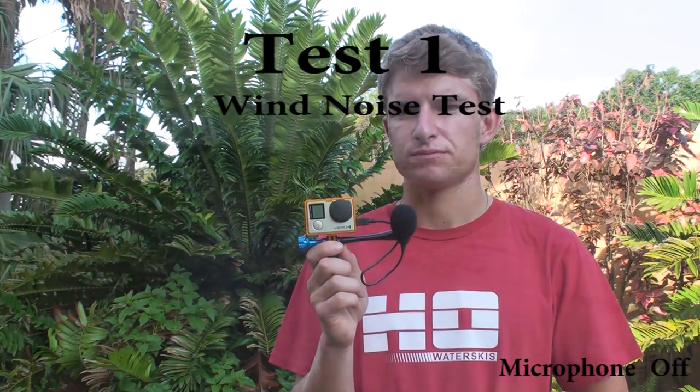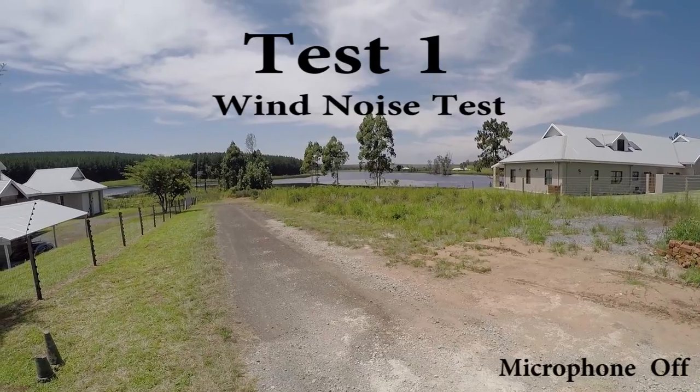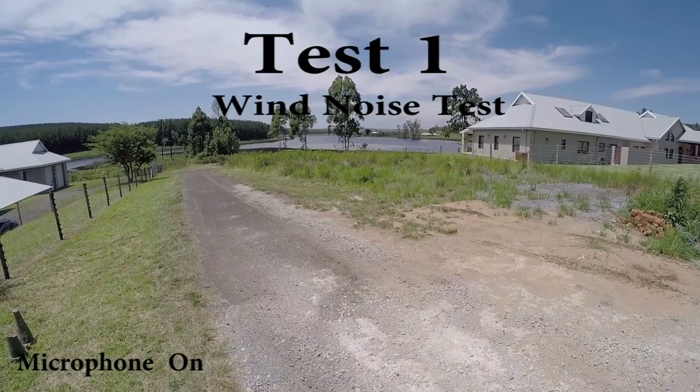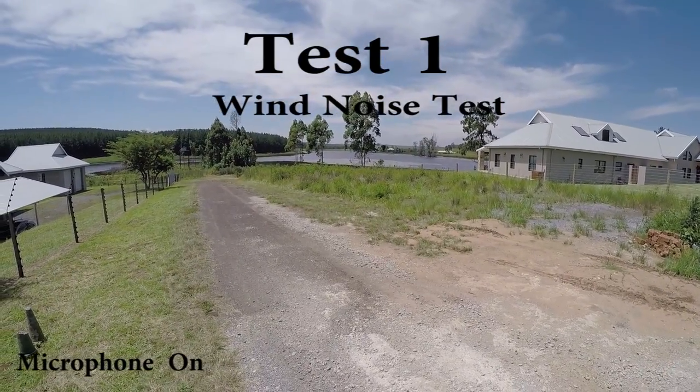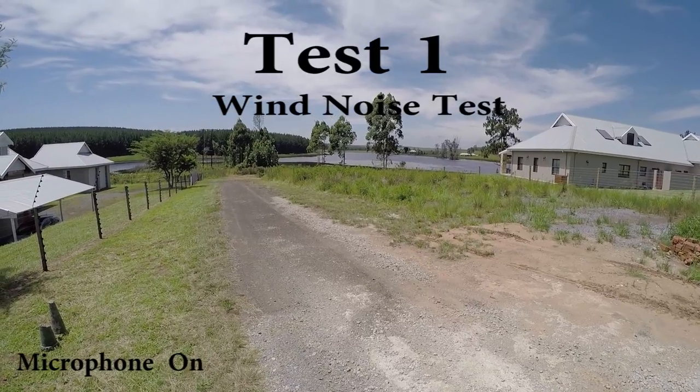Now that I've got my mic successfully set up, let me show you some comparison shots. Testing the iGo mic with no wind here in sunny South Africa. Testing the iGo mic in wind here in sunny South Africa.